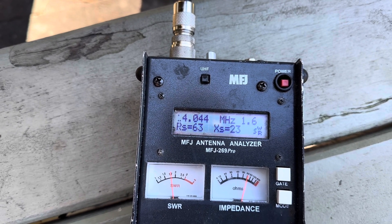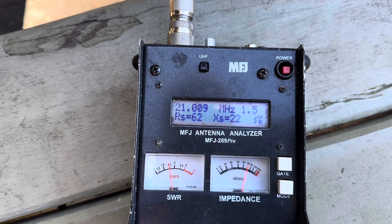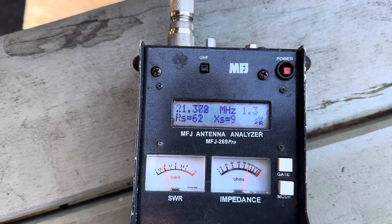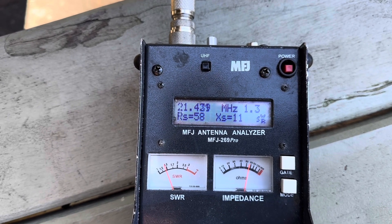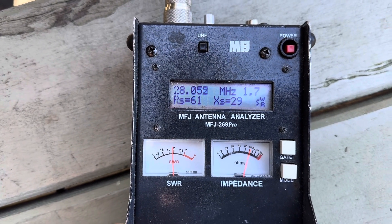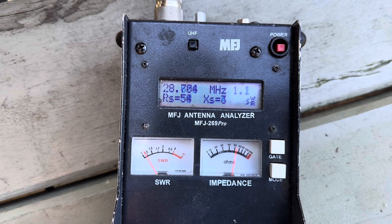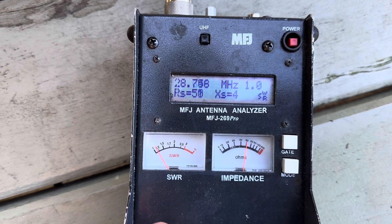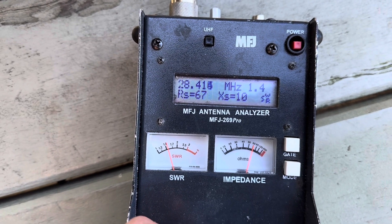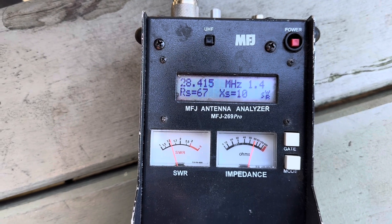Coming down to the CW portion on 20 meters we're at 1:1.6. On 15 meters, the low end is 1:1.5 and towards the high end we're 1:1.3 to 1:1.2. On 10 meters, the low end of the band is 1:1.7 and the high end comes down to 1:1.0 right at the top. So a good result — those six turns are working beautifully to lower the resonance point on the 10-meter band.